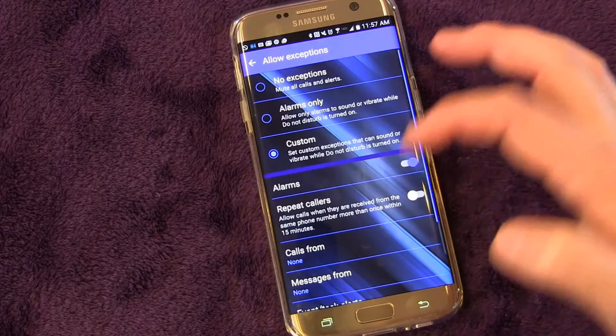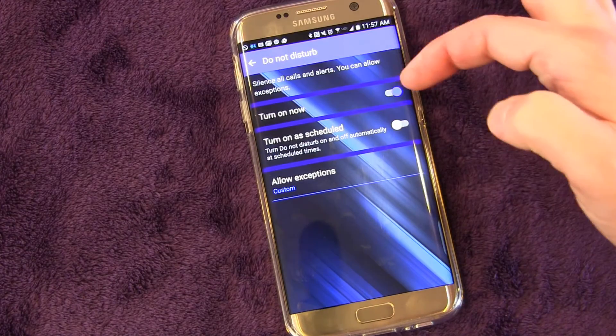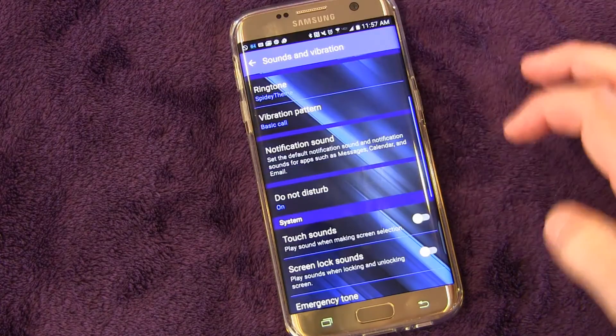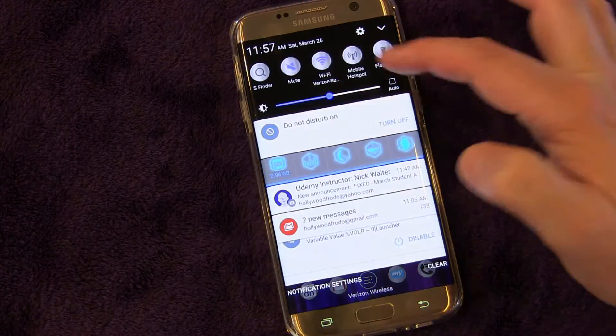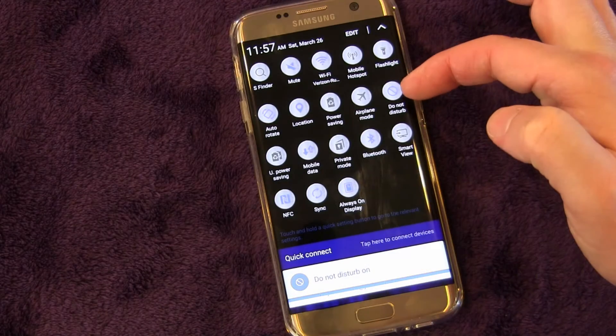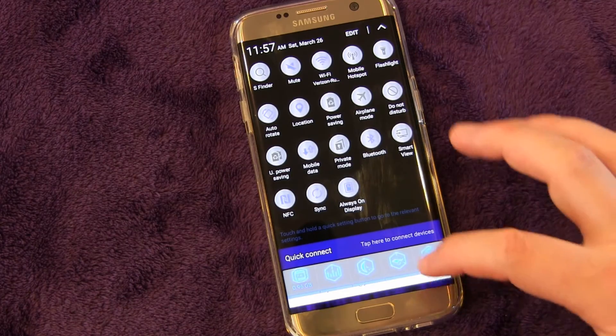That's how you set it up. Now there is another way to turn this on and off — you don't want to have to go into your settings every time you want to go into Do Not Disturb mode. So from your Quick Settings panel, you can see Do Not Disturb right there. You can turn it on, you can turn it off right there.